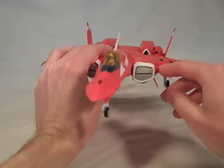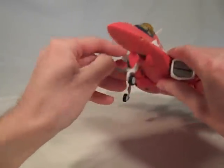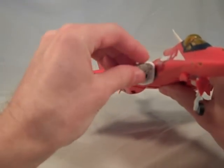Just to go over some of the same features as the Max type — you still have the removable intakes. This toy is pretty fresh, and same problem with the other one: these are red on the other side, but it doesn't matter.